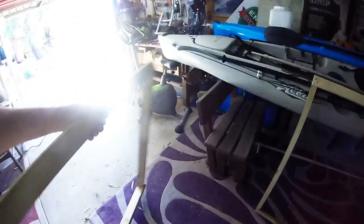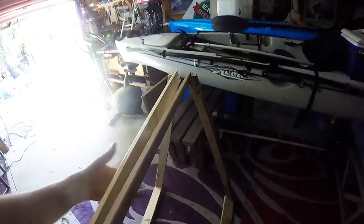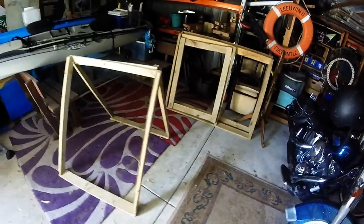These are the frames for the enclosed section and that will be clad with tin. They'll sit together and be clad with tin. The open section will sit here, clad with chicken wire.